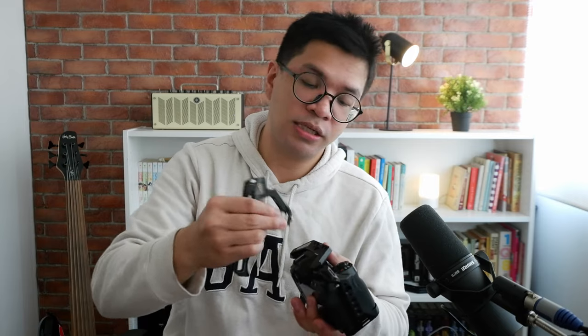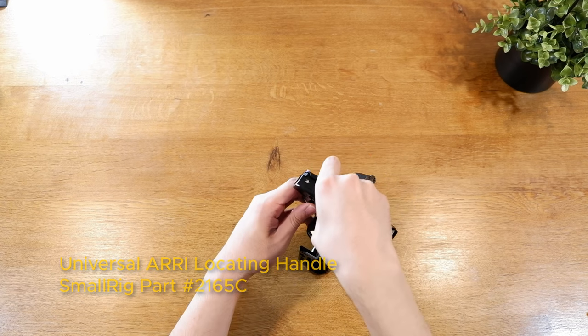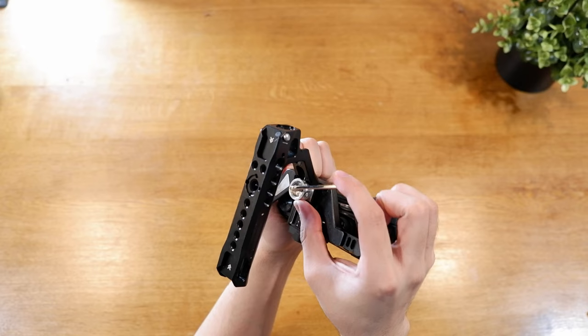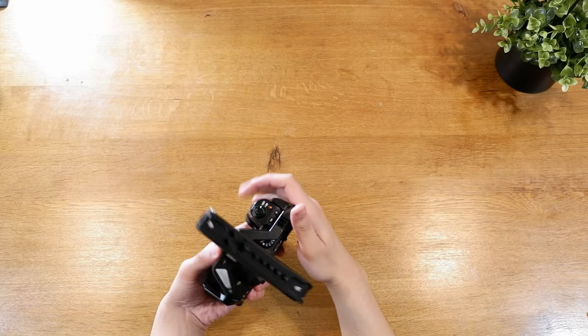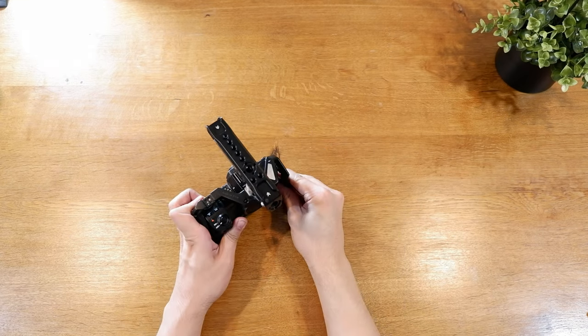The next thing I want to add is something that will help me hold the camera, especially when I need to go lower. That's why I'm adding this SmallRig top handle. This is an all-metal handle — you can also get wooden handles from SmallRig, but I prefer the black ones for the aesthetic. It literally just screws in, and you can tighten it further with a tool. Now I have something easier to hold, especially for low angles, while still keeping access to the side buttons of the camera body.